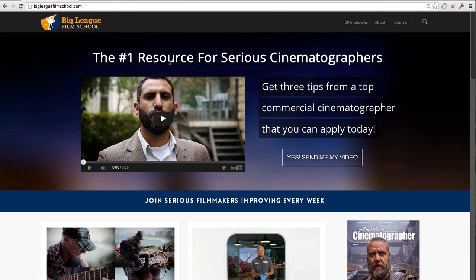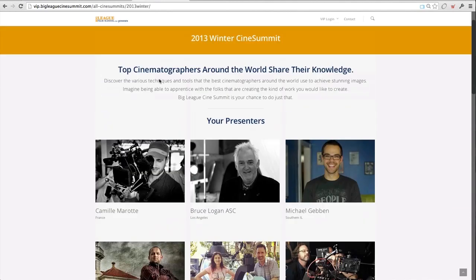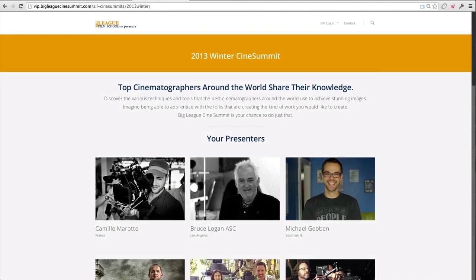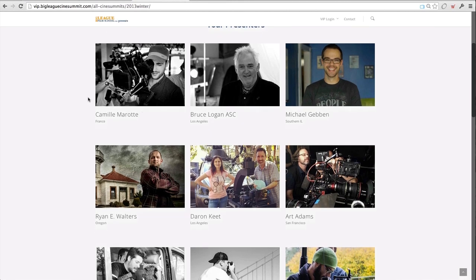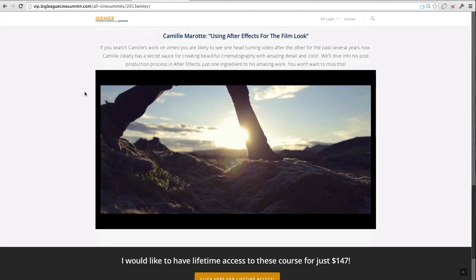This is going to be based on one of our presenters at the Cine Summit. Here is the VIP Big League Cine Summit site where you can see the old ones — it's actually from the 2013 Cine Summit, one of our guys Kami Moray. If you see his stuff on Vimeo, the main comments he gets on all his videos are about color correction. We had him on and he gave us a full, almost hour-long breakdown of his process of color correcting using After Effects, and that's what we're discussing today.